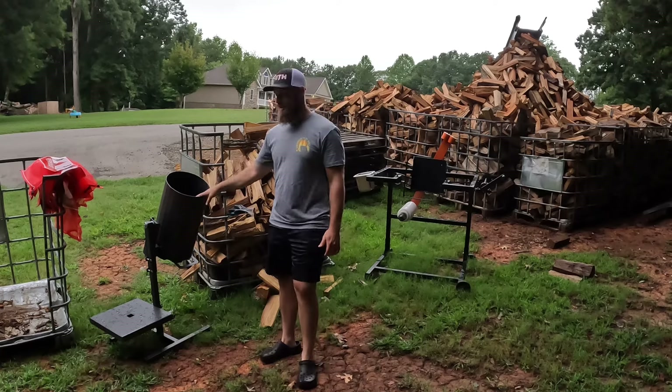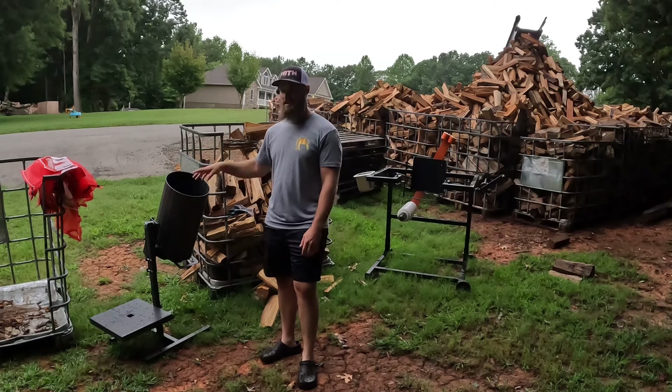Hey guys, welcome back to Fireland Hill. My name is Matt. This morning I'm going to show you guys the difference between the Woolfridge bagger and the Amish bundler. Right here to my right is the Woolfridge bagging station.